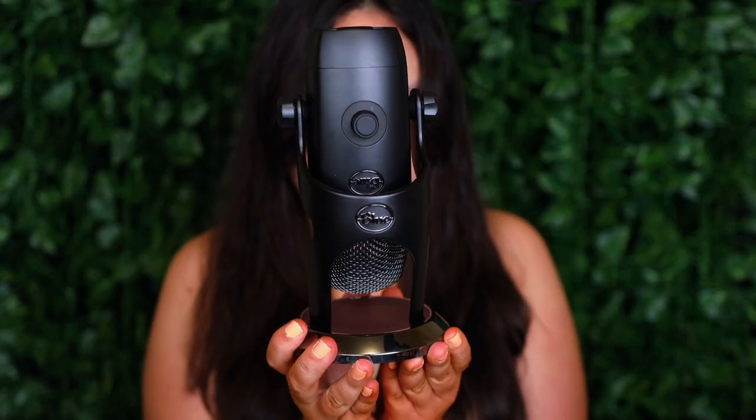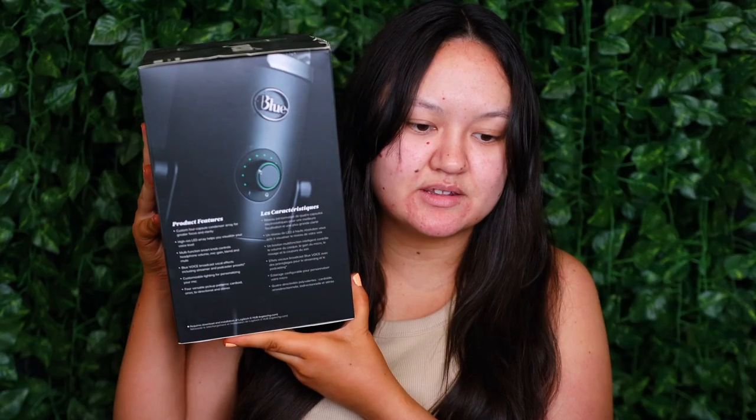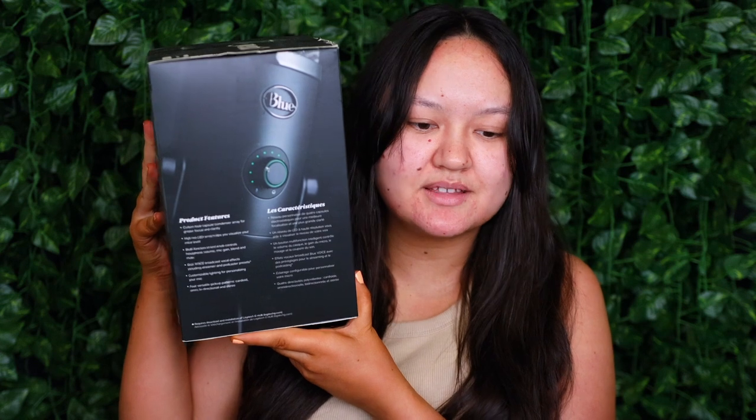So let's do a little bit of an unboxing. This is the Blue Yeti X mic - I bought this about two years ago. As you can see on the side there's quite a few different features. I kind of know a little bit about this mic, but I am definitely going to be trial and erroring it today so hopefully it turns out okay.